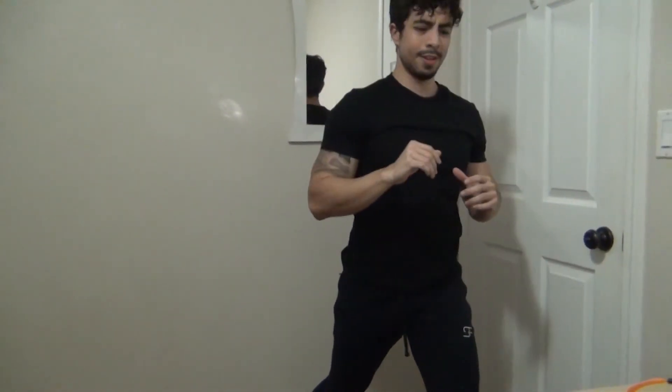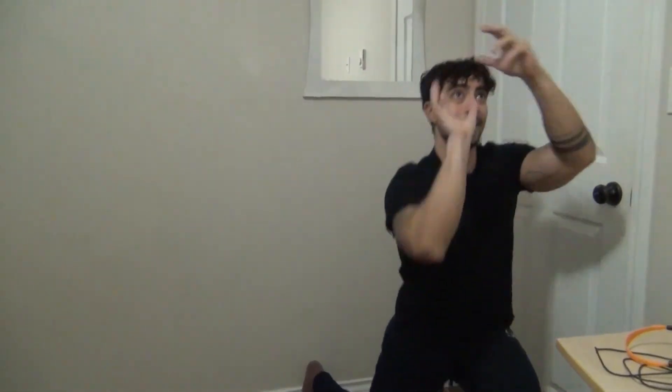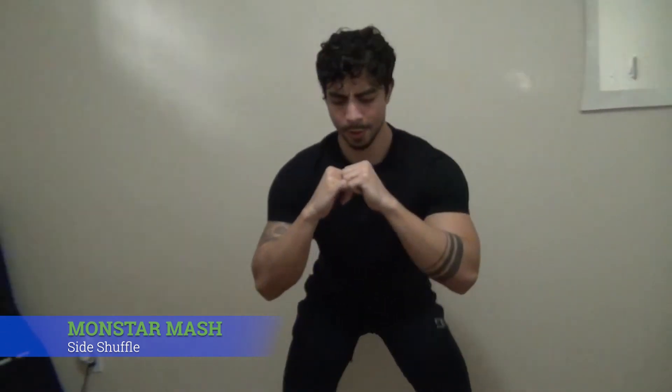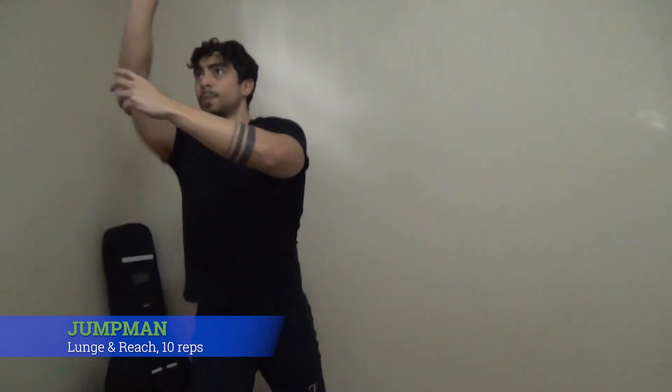Lunge position. Same thing. One, two, and reach — protect your reach. Three, four, five. Let's do ten. Nine and ten. One, two, three, and four. The legs are burning already. Last one. One, two... six... nine, and ten. One, two. Ow.